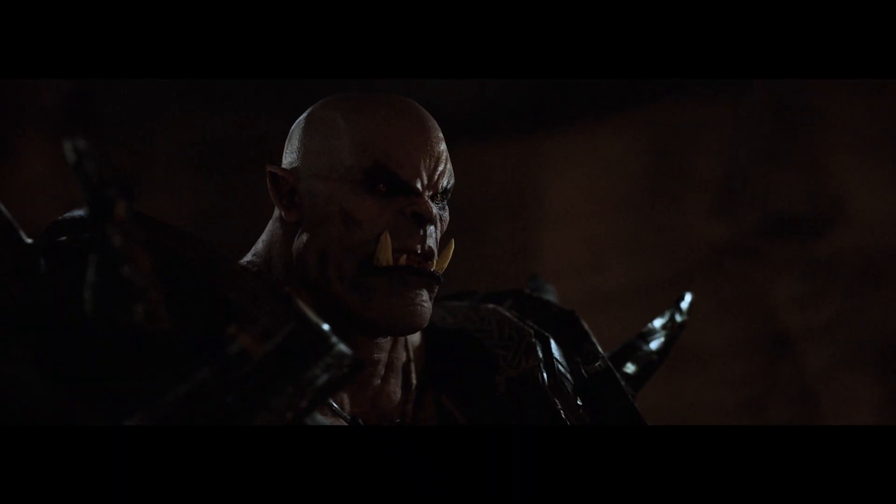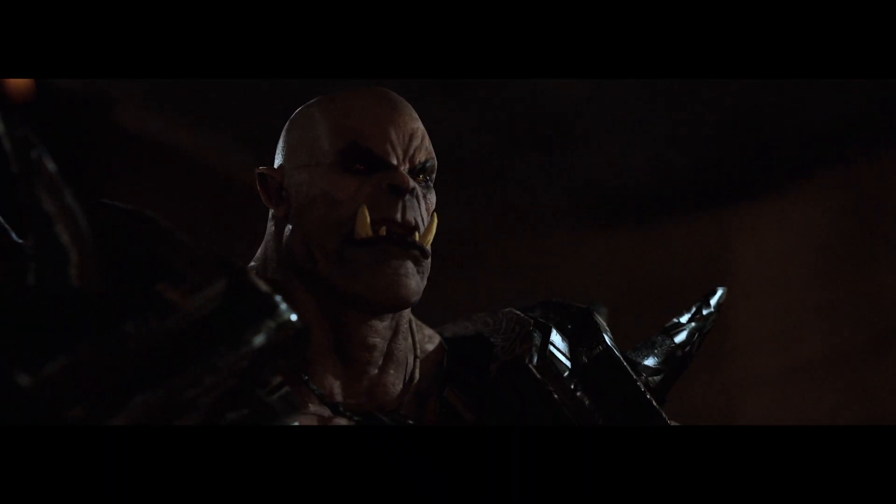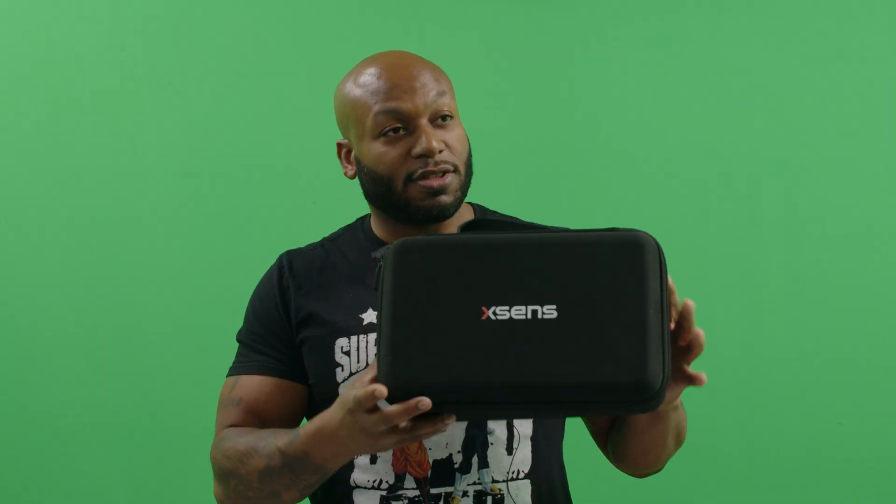I'm using Unreal Engine and I needed a motion capture suit to be able to bring my characters to life. In the longer version of this video, I'm actually breaking those things down. I show from the start what comes in the case that you get when you order an Xsens motion capture suit — specifically the Awinda Starter, because that's what I purchased.